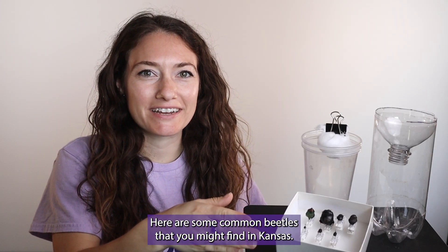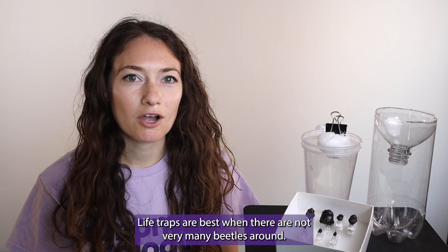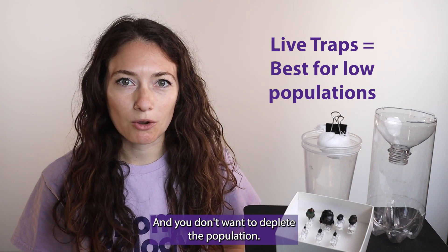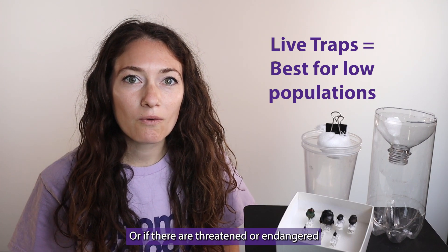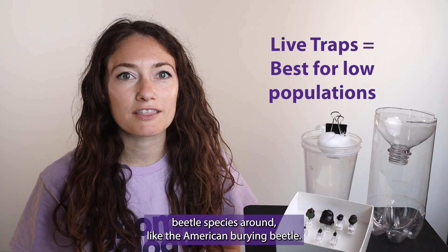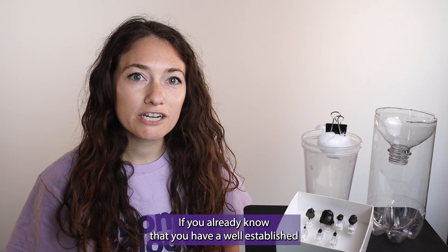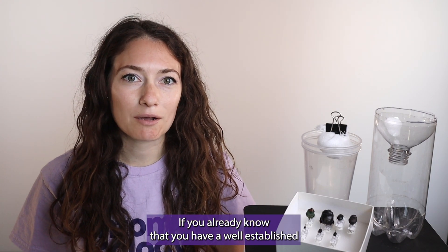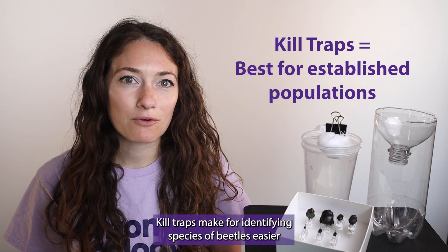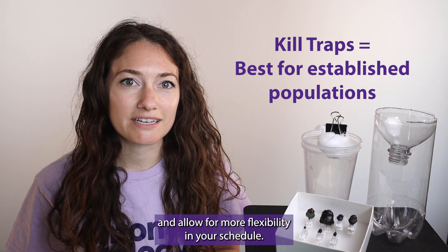Here are some common beetles that you might find in Kansas. How do you know if you should set a live trap or a kill trap? Live traps are best when there are not very many beetles around and you don't want to deplete the population, or if there are threatened or endangered beetle species around like the American burying beetle, or if you are looking to start a colony. If you already know that you have a well-established population of dung beetles, you can set a kill trap. Kill traps make identifying species of beetles easier and allow for more flexibility in your schedule.